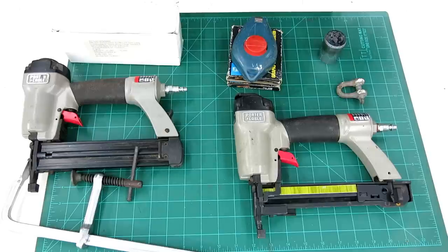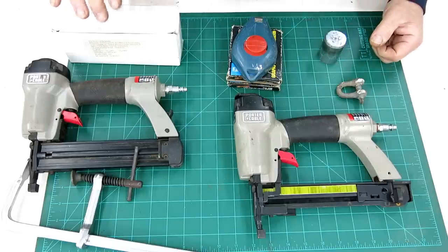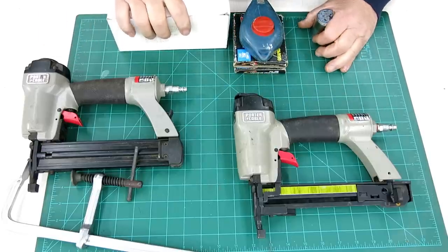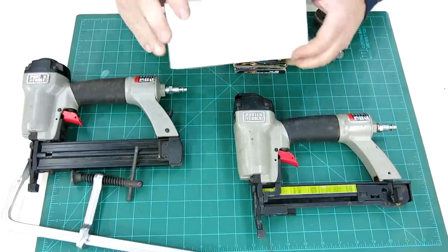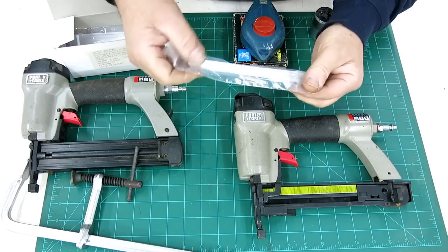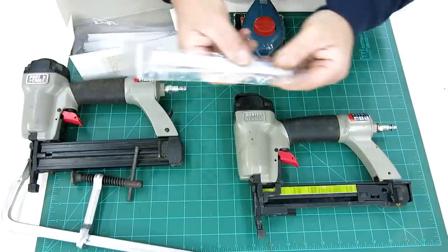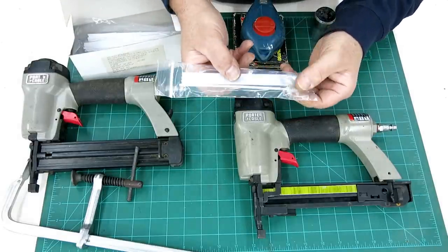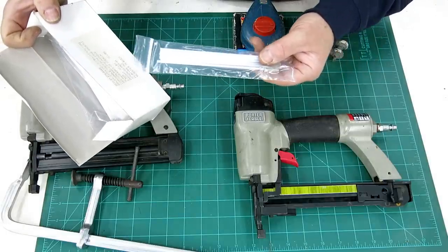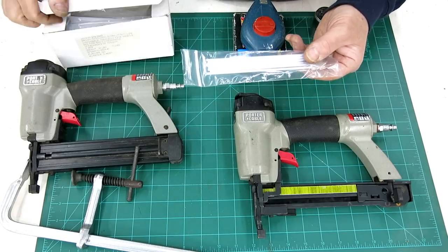Okay, so this is the flea market and garage sale finds. From the flea market, these guys are from the flea market. What we got here — these are kind of cool, they caught my attention. They're a very small diameter kind of bottle brush, and it's a whole bunch of them. These appear to be some kind of medical brushes. In fact, it says cytology.